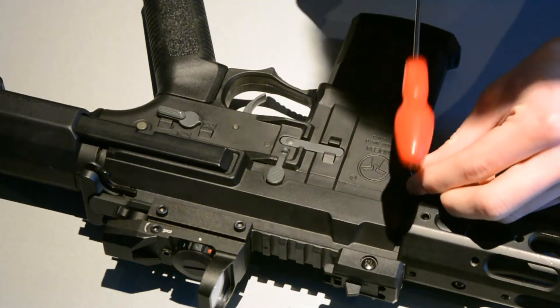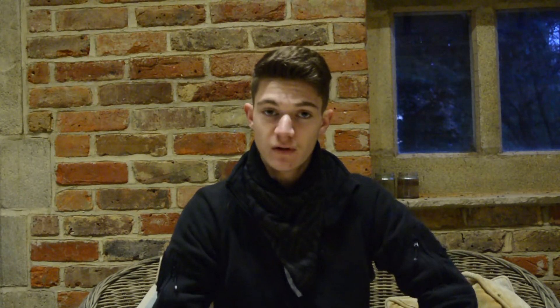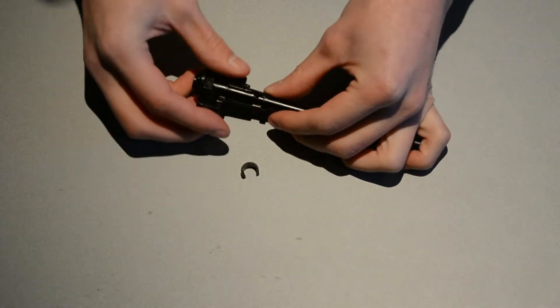I disassembled the gun. Once removed, the gun will come apart into two separate main pieces. Once you have those two parts separate, you can take the entire hop unit and barrel out. Once you've got that out, remove the collar carefully. Then you want to remove the hop unit very carefully — try not to tear the hop rubber that's on there.